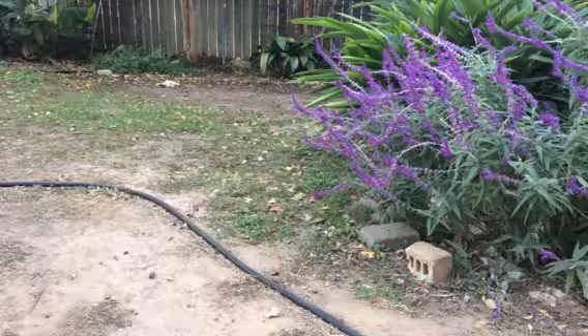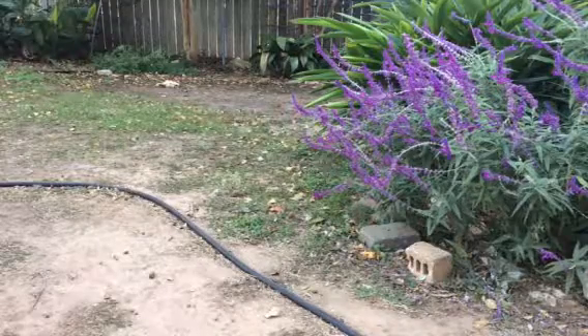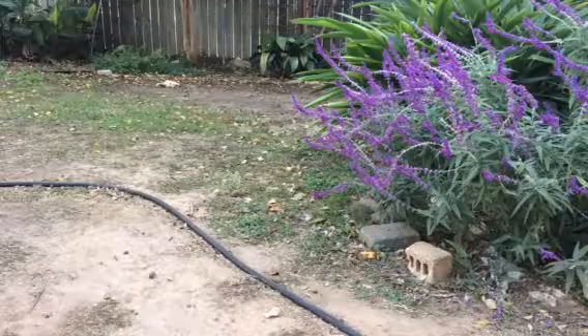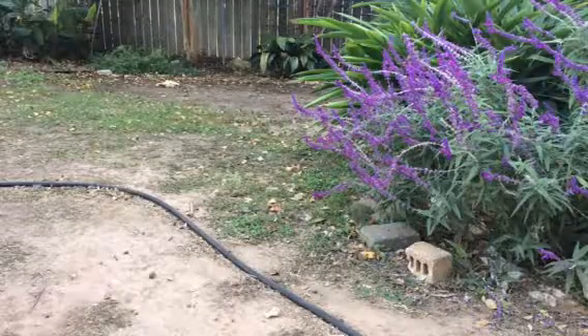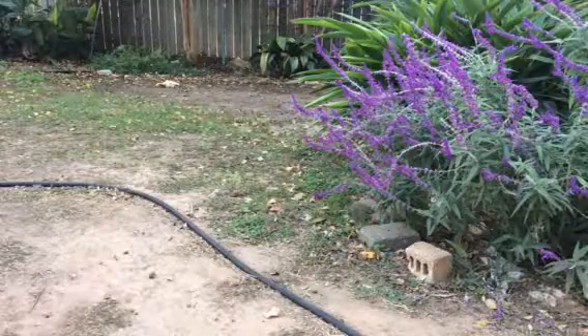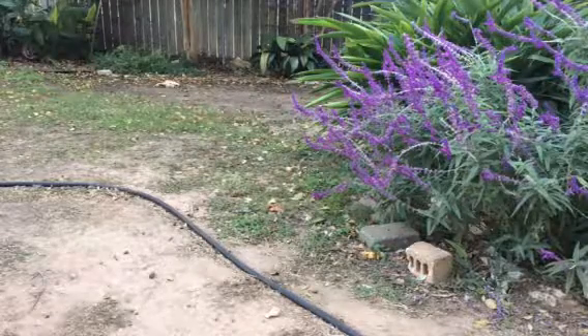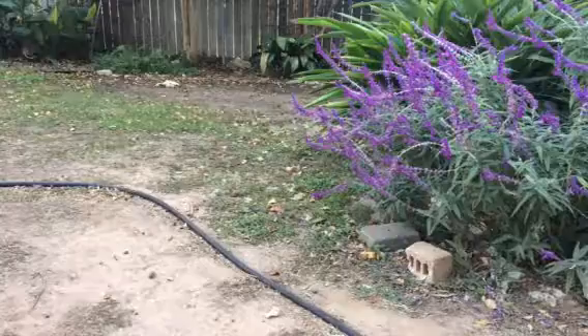And then when I mow and grind it up to have it for mulch, I'll do the fast... shoot, I forget what it's called now. So we'll see.